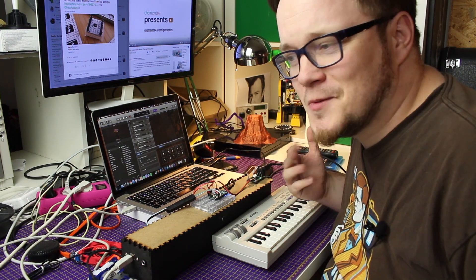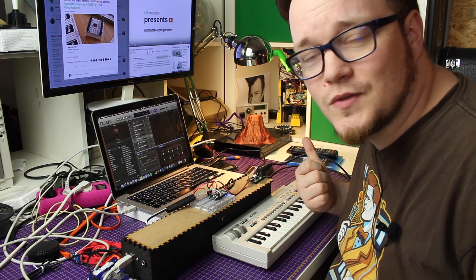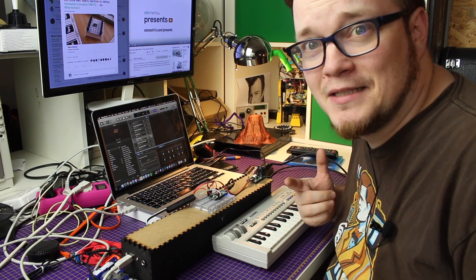So if anyone knows what the problem is here, please feel free to come to the community post and help me out a bit.